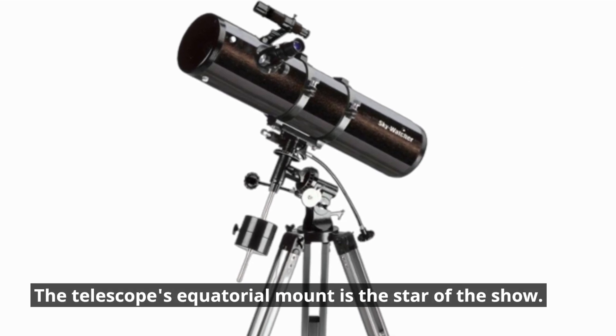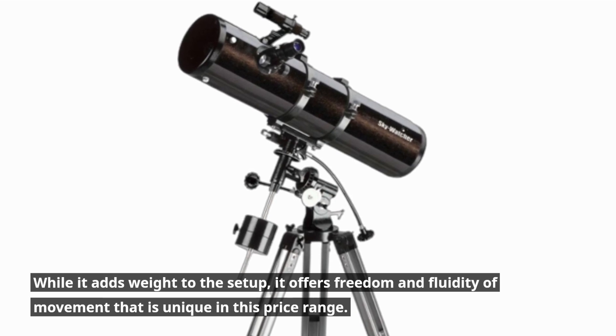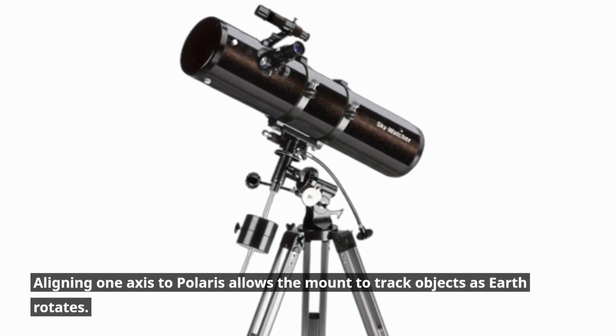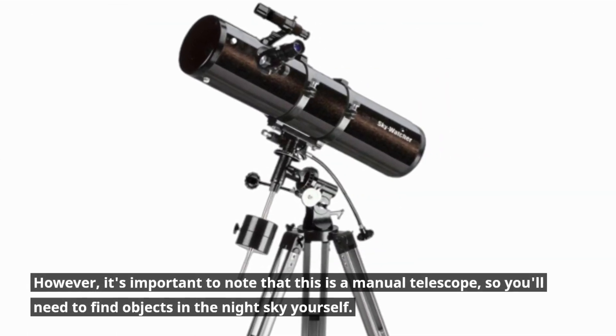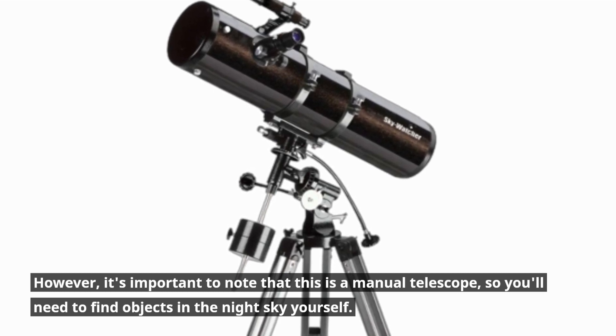The telescope's equatorial mount is the star of the show. While it adds weight to the setup, it offers freedom and fluidity of movement that is unique in this price range. Aligning one axis to Polaris allows the mount to track objects as Earth rotates. However, it's important to note that this is a manual telescope, so you'll need to find objects in the night sky yourself.